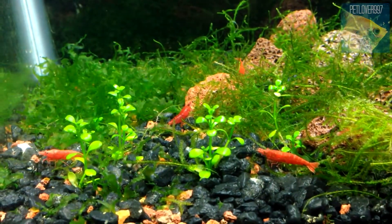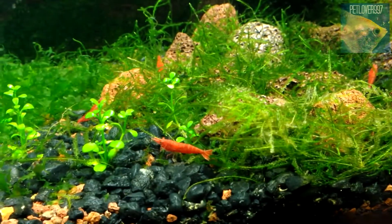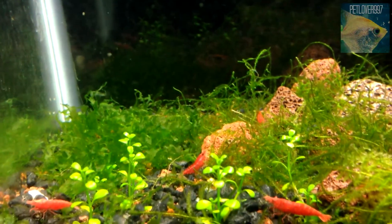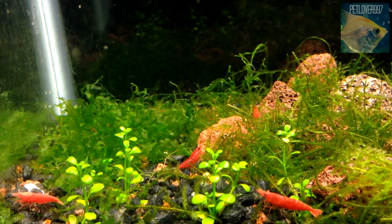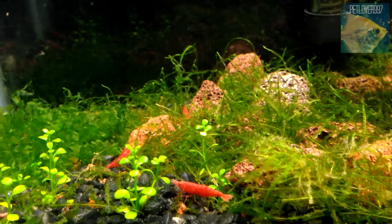I feed them once every two days — shrimp pellets, which are sinking, and also this food that the breeder I got them from gave me. It's their own food, so I've been using that as well.